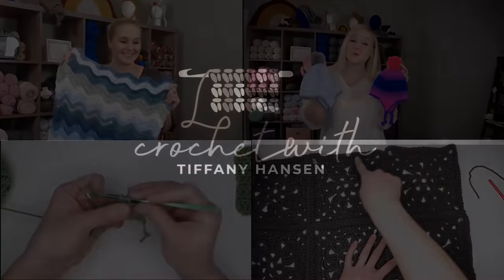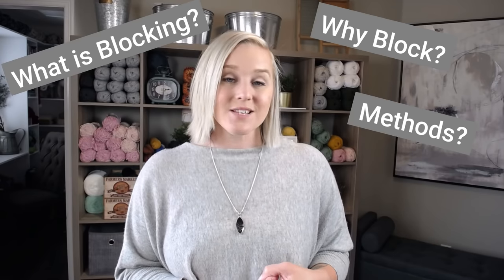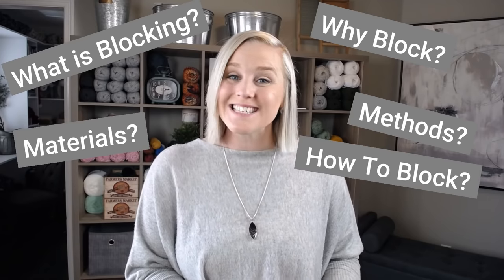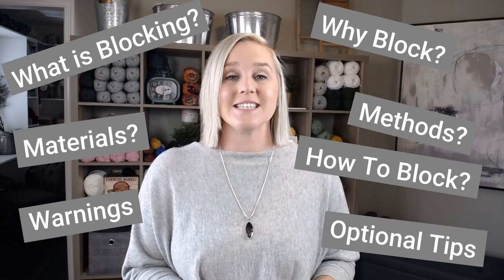Blocking your crochet project — what is it and why do we do it? Hi guys, welcome back to my channel. My name is Tiffany Hansen. Thank you so much for joining me today. In this video, we're going over all things blocking: what is blocking, why should you block, what methods are there to block, what materials do you need, how to do it, also some warnings and some optional things you can use. Some people choose to do it one way, some people choose to do it another way, and it's just great to know all of the options before you dive right in.